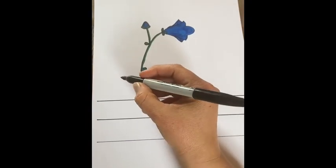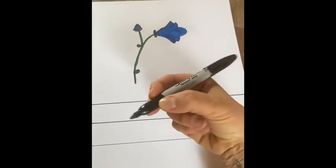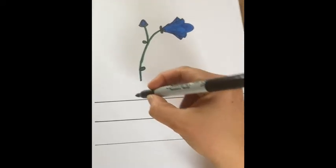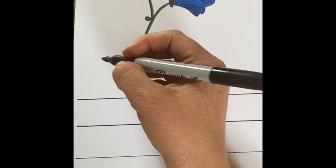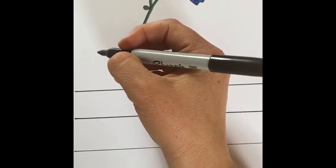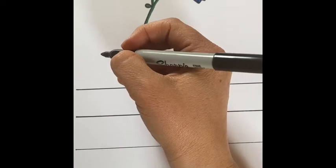So remember, as we are writing, we use our best tripod pencil grip, which means we're using three fingers. We are going to work hard to place our letters on the line, form them nice and steady, and use our very best handwriting.